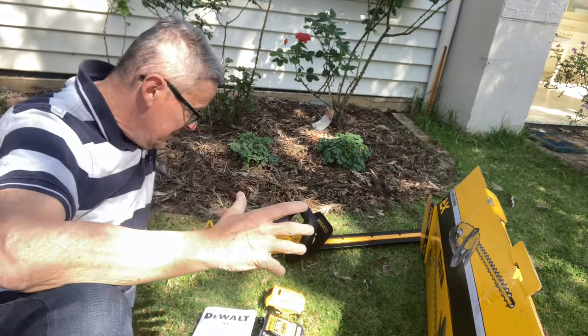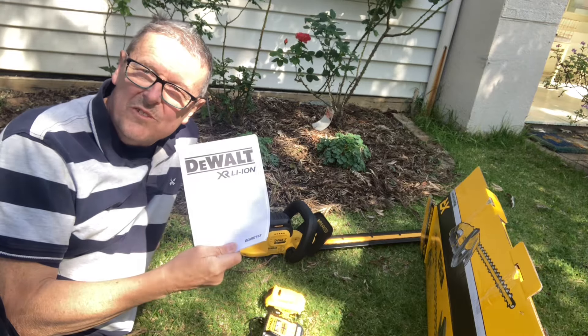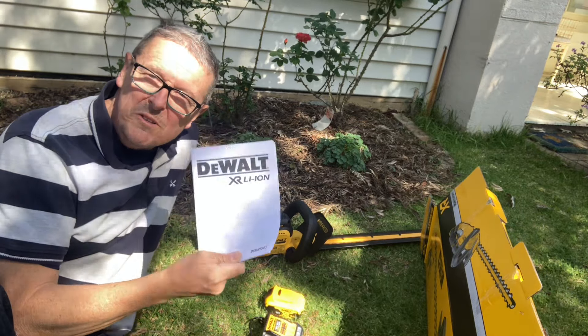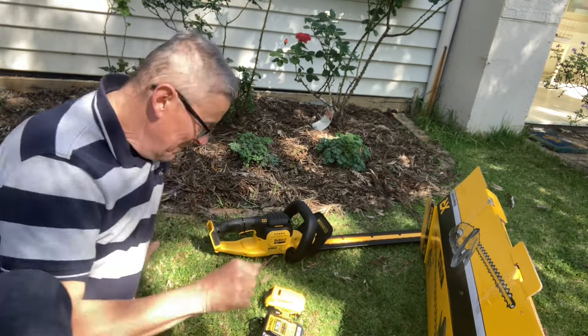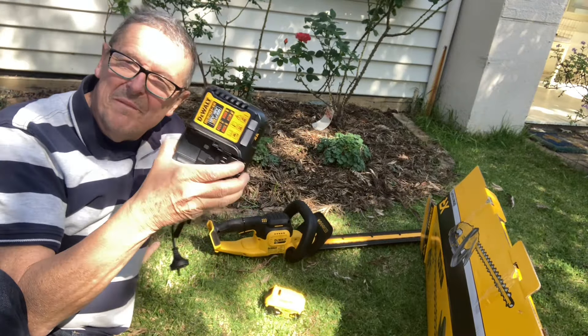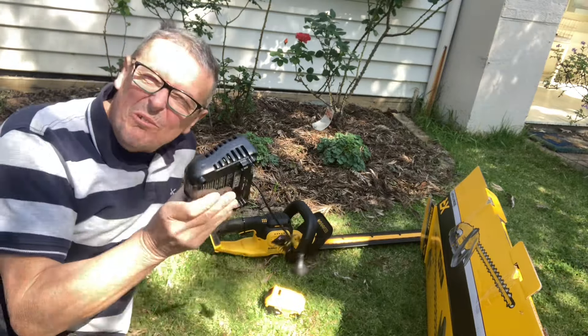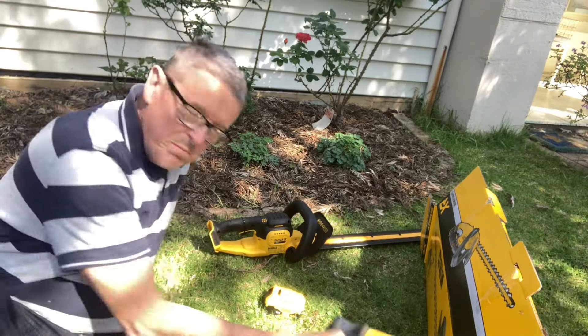I've opened the box and it's just fantastic. The old instructions — you know what happens to them, don't you? You'd never use them. Hopefully you don't need them. The old charger, brand new, like it's just spanking new plastic. Looks great. Smells brand new.